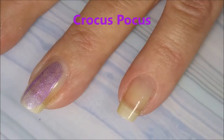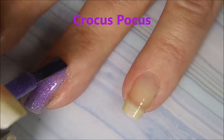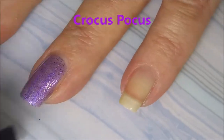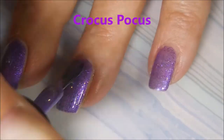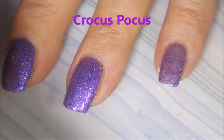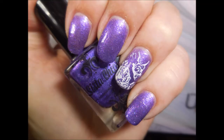Alright, we are starting with Crocus Pocus. And this is the most perfect crocus purple ever — she just nailed this color dead on. That's the first coat. And here we go with our second coat. The formula on this one is just really fantastic. I love it. And here it is with some nail art on it and top coat.